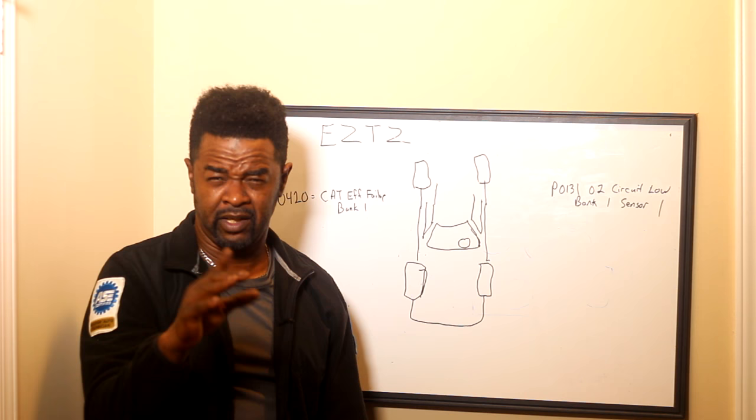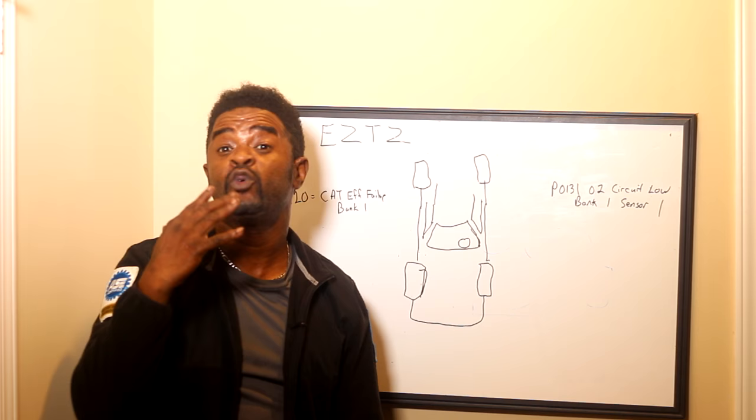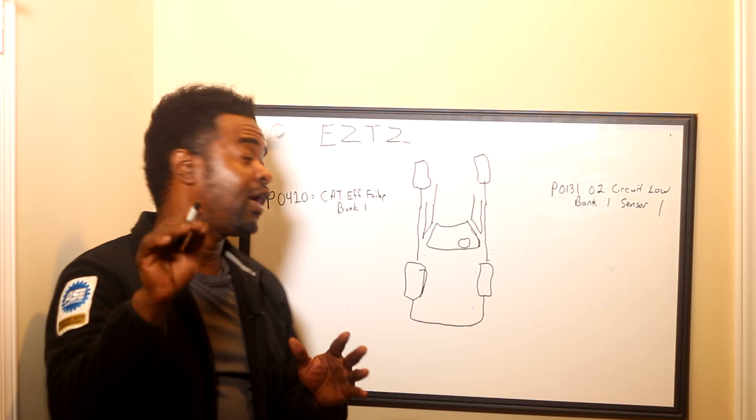He wanted to be a mechanic when he grew up and he called. One thing I pride myself in, one of my mottos is there's no such thing as a dumb question or crazy question or stupid question or anything like that. So with that in mind, they feel free to ask me anything — and I do mean anything. I don't care how basic it may sound or how basic it may be to you. It's okay to ask me. So one of the questions I got was this young fellow called.